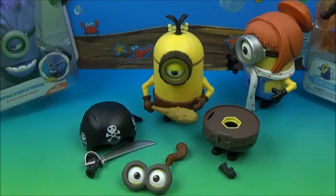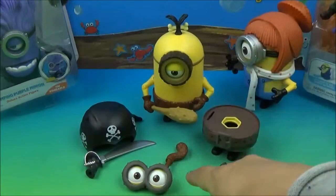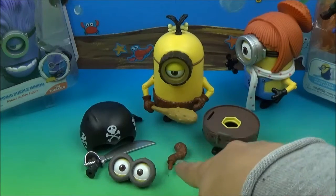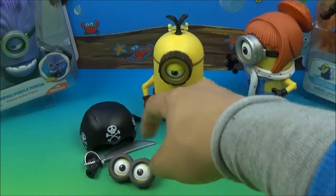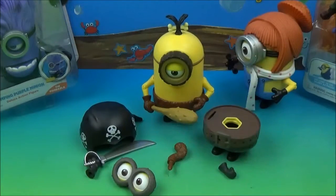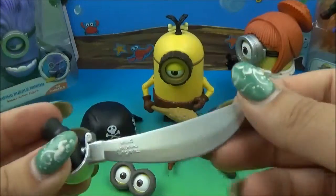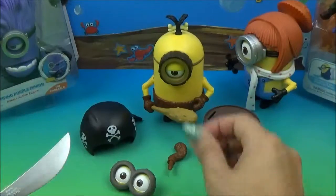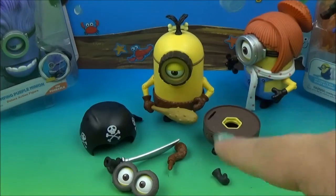Look at all these fun little pieces he came with. He's already done up as the Crow Minion, but I do need to put his tail on — I just wanted you guys to see it as one of the loose pieces it comes with. Here's his pants and hat for his pirate outfit, his eyes for the pirate outfit, and his little swashbuckling sword. That's really cool — it's super shiny, so they did a good job making it.